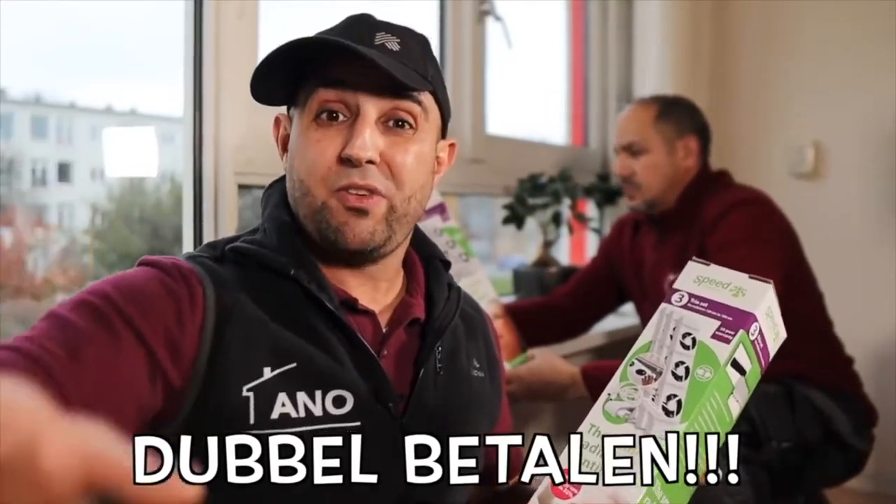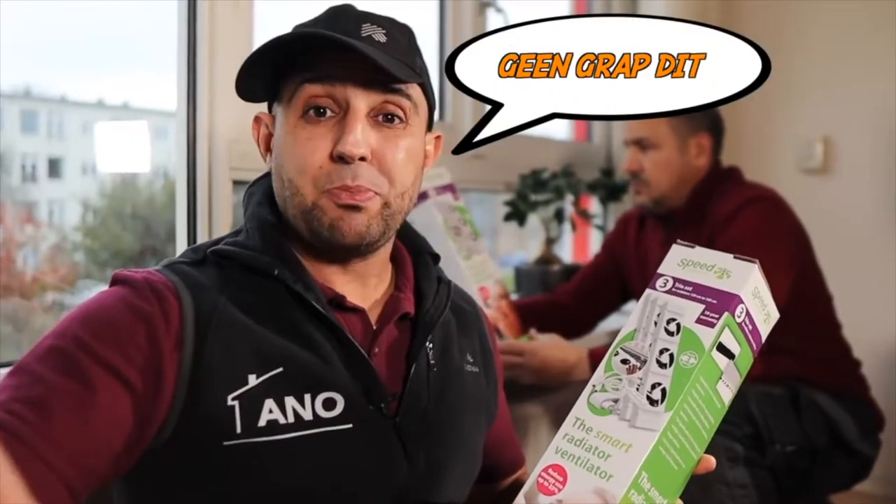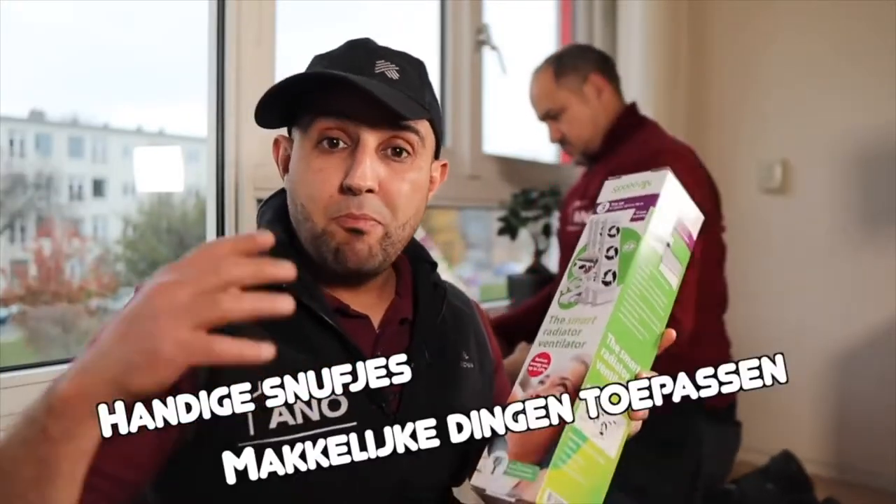Let's get started. I don't have to tell you — gas prices, energy prices are shooting through the roof. That's really not normal; some people have to pay even double what they normally pay. So it really is time to think about your energy consumption, handy gadgets, applying easy things so that you can get energy down.